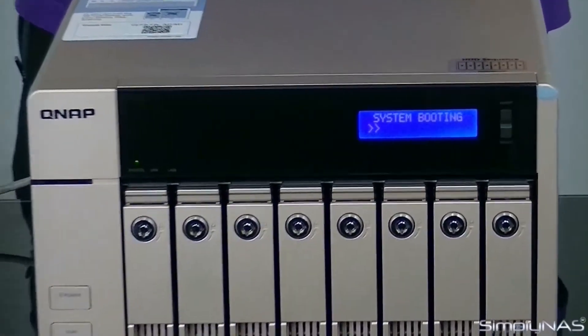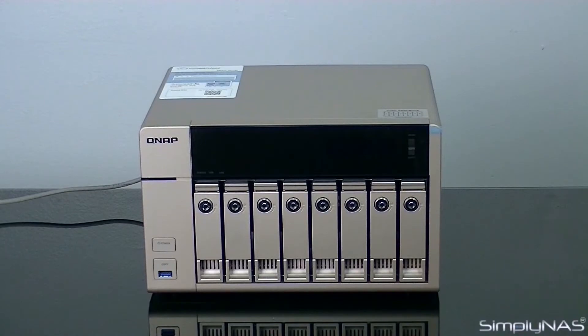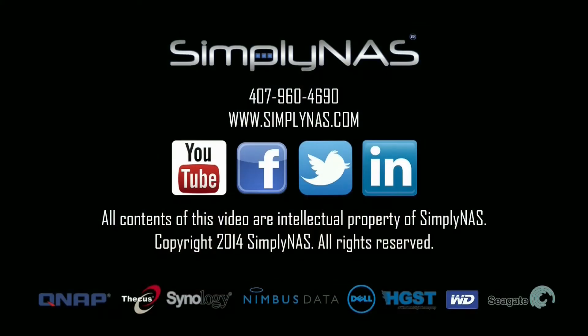That ends our unboxing video for the QNAP TVS863. Thank you for watching. If this was useful, please leave comments so we can continue to produce our learning videos from SimplyNAS, the NAS experts.